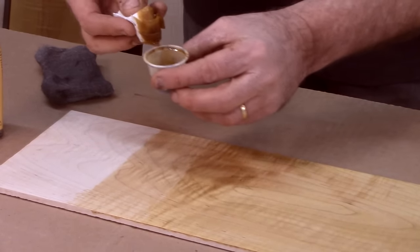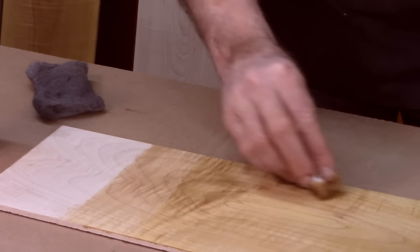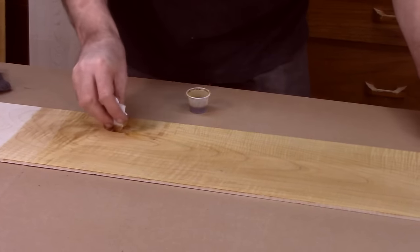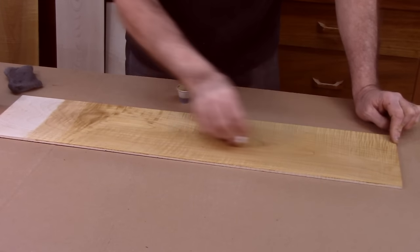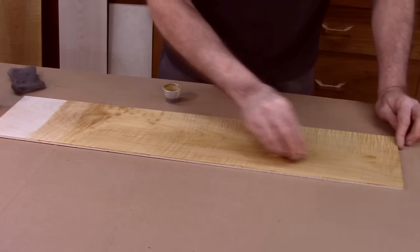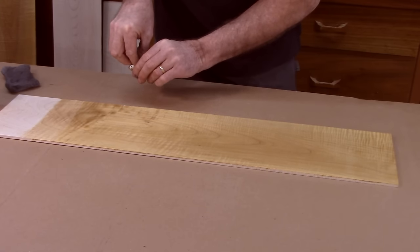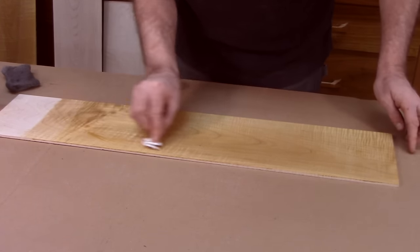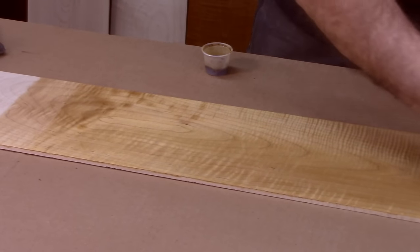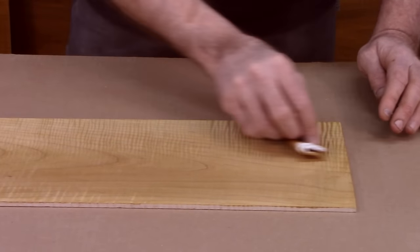I've already mixed some of this up. It's a good idea to cut it about 25% with paint thinner — it will work so much better, it'll start to dry a little slower, and the coats will go on a little thinner. Now I'm wiping it on, but you can use a sponge brush or a regular brush. Getting it on like this works pretty well. I usually use a rag, not a paper towel, but for this little sample this will do. Get it on in circles to make sure you're covered pretty evenly, and then at the end draw some nice light pulls right on down.